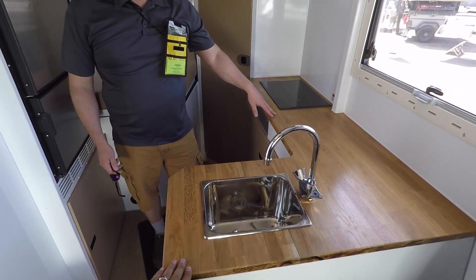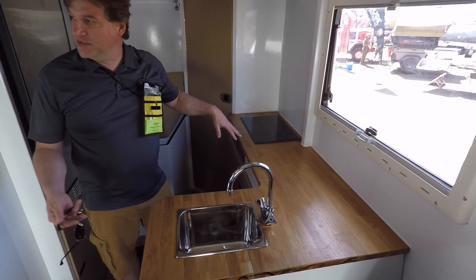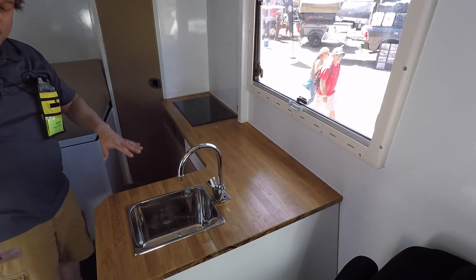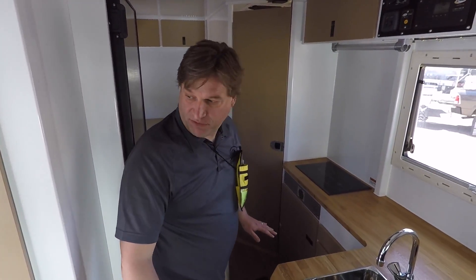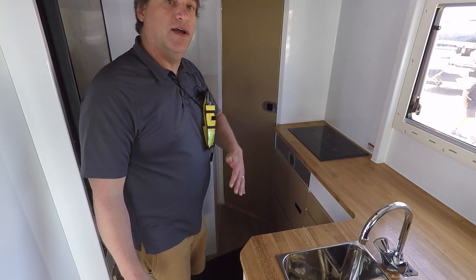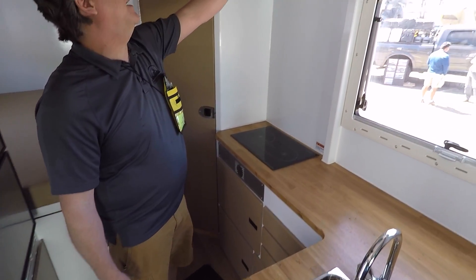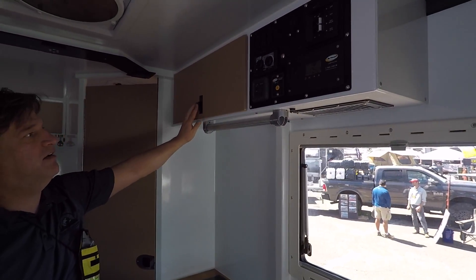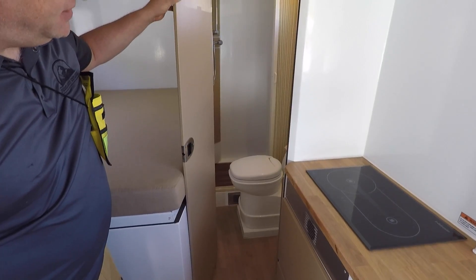With our 2019 model, you get even more storage because right now this is a four-season cabin, so all your systems are inside the cabin. For 2019, we're going to do an aluminum subframe and recess things like fresh water, gray water, and batteries down into the frame of the vehicle. That lowers the center of gravity and gives us the ability to give the customer more storage inside — which is a really nice feature. Aluminum cabinetry, all powder-coated — it's going to last you forever. This one's got a really interesting bathroom.